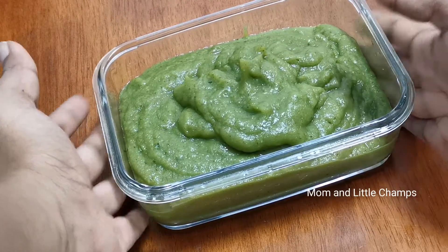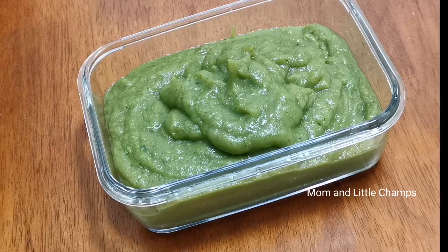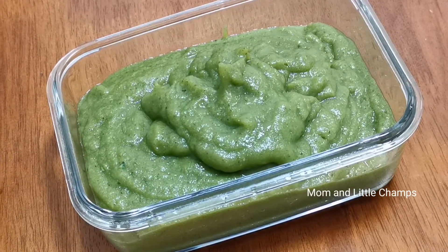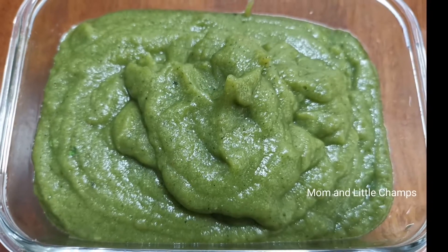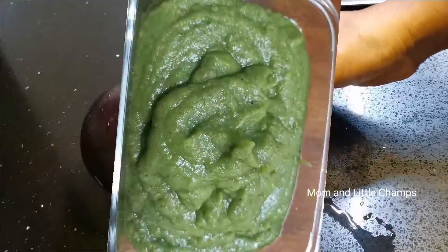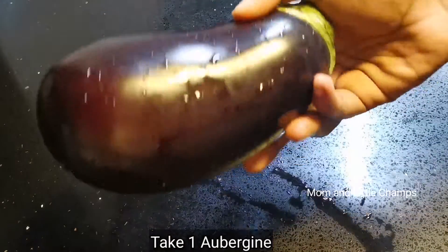This chicken, idli, dosa, chapati are very tasty. If you want to eat it, subscribe to my channel. Please press the bell icon for notifications. If you want to eat this recipe,